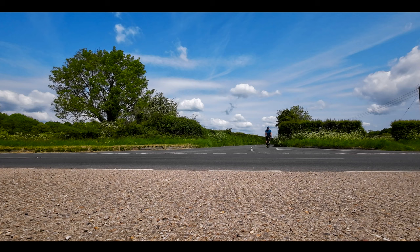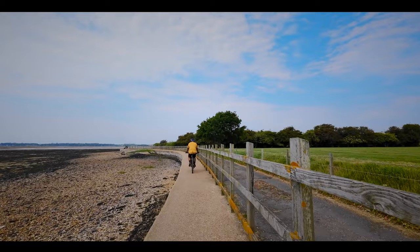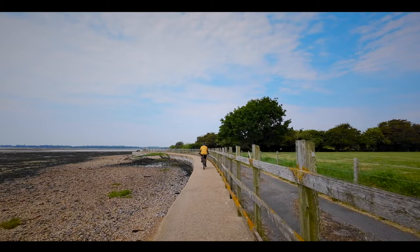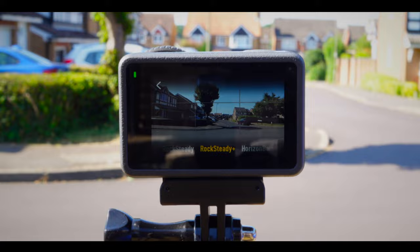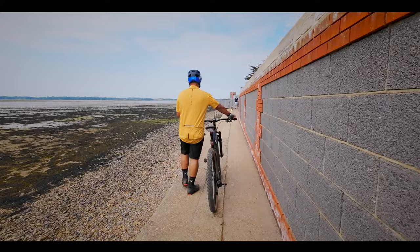Like most action cameras, the Action 3 has a wonderfully wide 155-degree field of view. But of course, once you start using the excellent image stabilisation features, this does reduce down a little bit. When you click in Rocksteady, it crops the image a little, and then when you step up to Rocksteady Plus, it crops the image in a little further. Obviously, it needs to do this because the image stabilisation system is electronic.